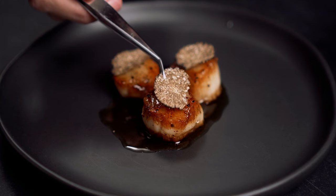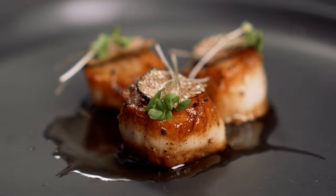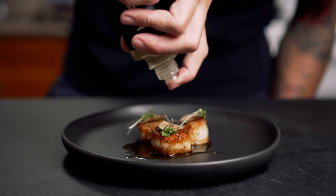In this video, I'll be making pan-seared scallops for the first time. I'll also be topping them with fresh truffle, truffle oil, and microgreens.